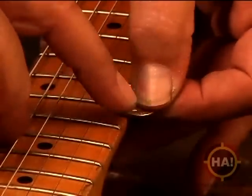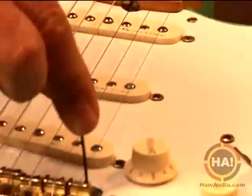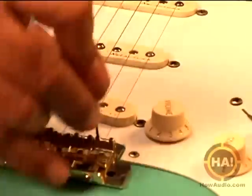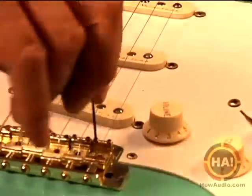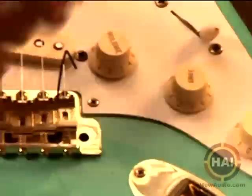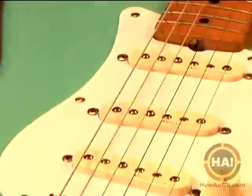Then we'll check it again. If you hold the dime down flush to the fret, you can see we have to go a little bit lower. So I'm going to back that screw out again. On this particular type of bridge, you want to keep the saddle level — the saddle is level so the string rests on it in the middle of the saddle. Back that off about there.